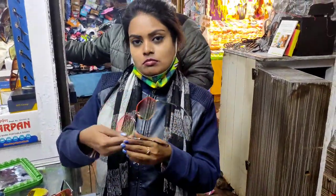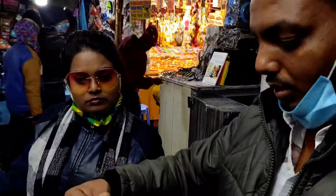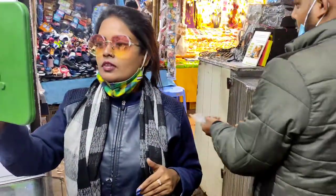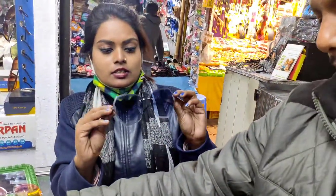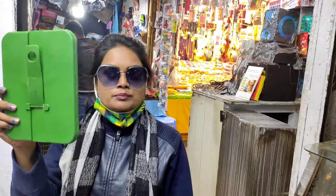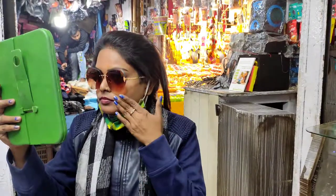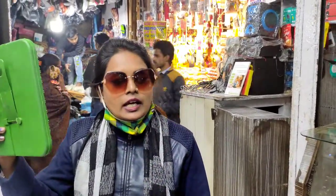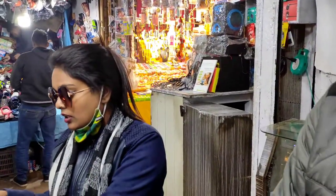This one is $250. Look at this — $250. What price is this? This is $250. This is $200. This is $250. How much is this? $250. That's right, $250.